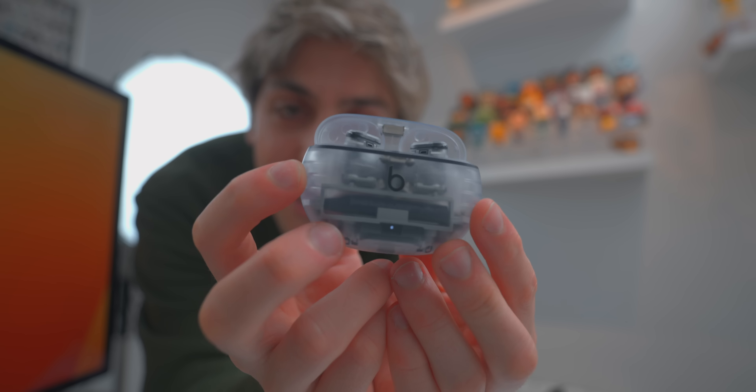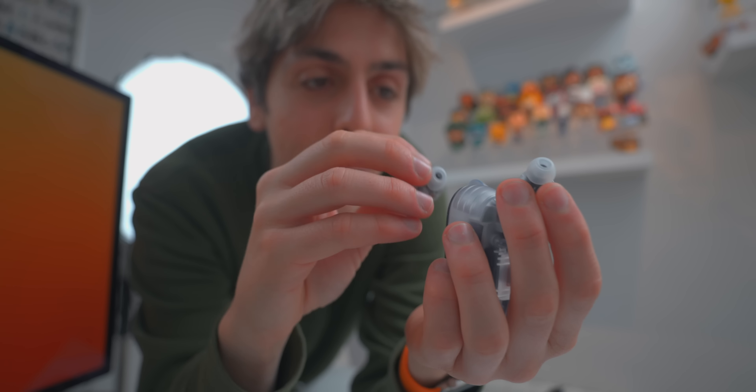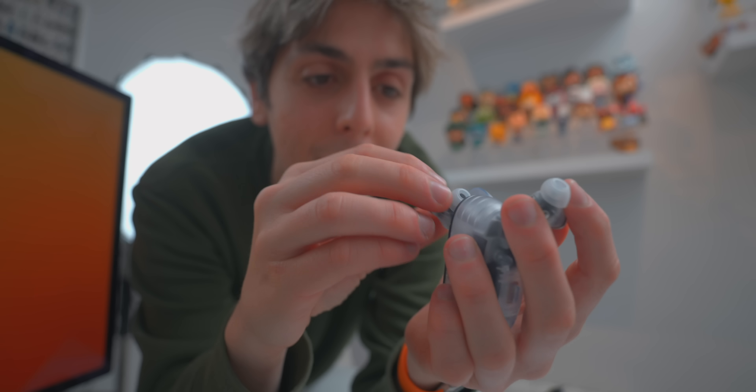It's been a while since I've seen earphones this cool. I really can't wait to actually listen to these.